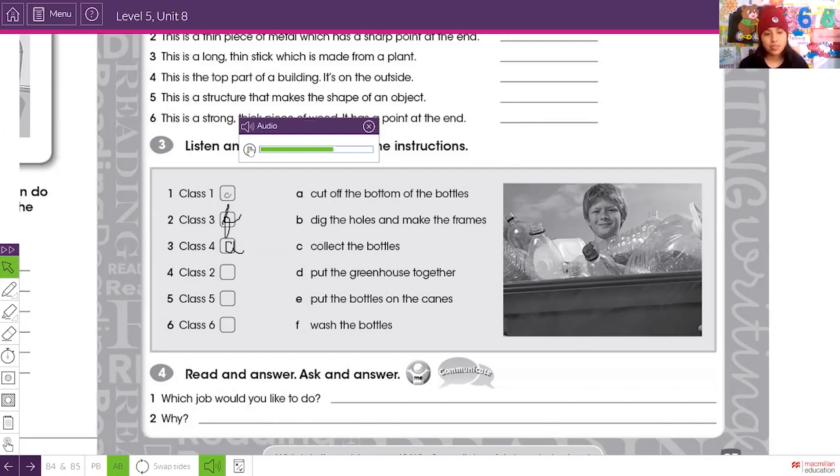Class two: your job is to make the walls of the greenhouse. You're going to put the plastic bottles onto the canes. There are 10 bottles on each cane.